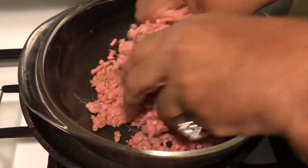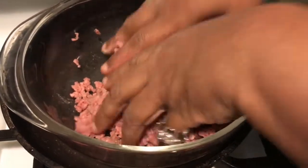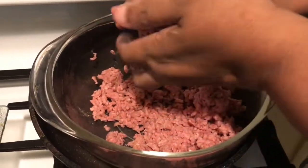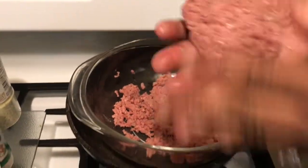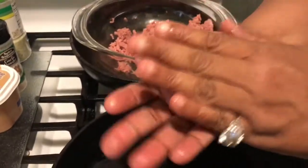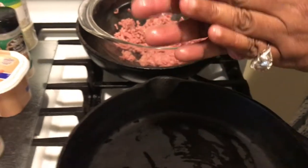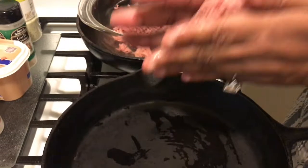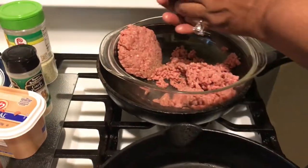I'm gonna put my cast iron skillet on medium-high heat to get that baby hot, and I'm gonna show you how to patty these up. You want to grab a ball as big as your hand — that's what you want to do. This is going to be your patty melt. I'm gonna pull these all up and I'll be right back.